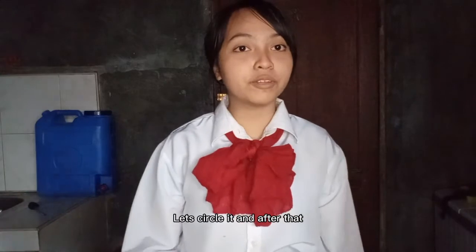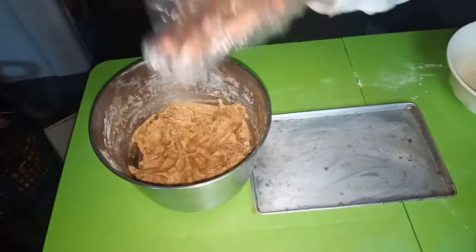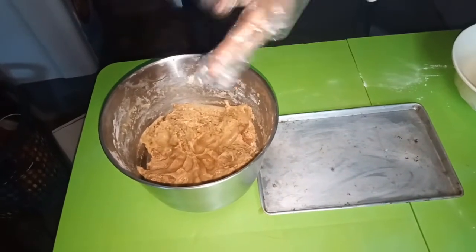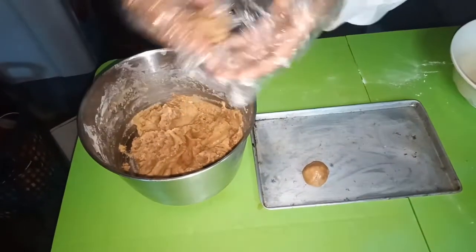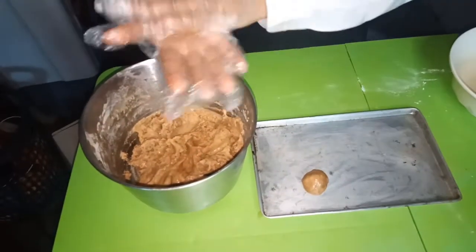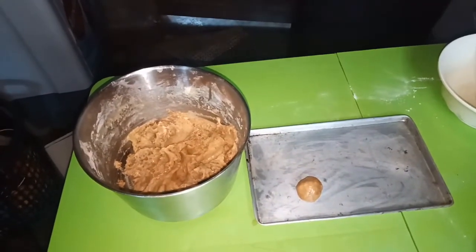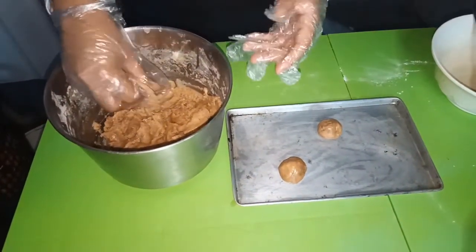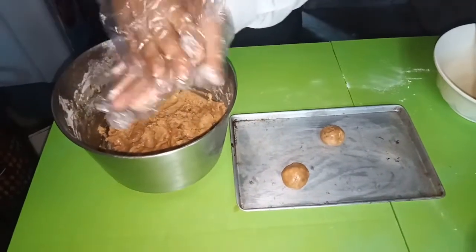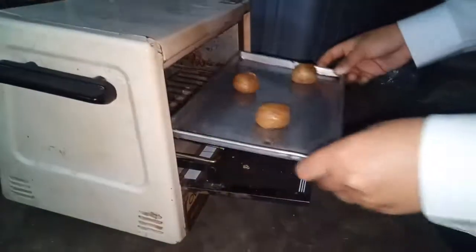Let's shape the cookies and after that, let's put them in the oven for 5 to 6 minutes.